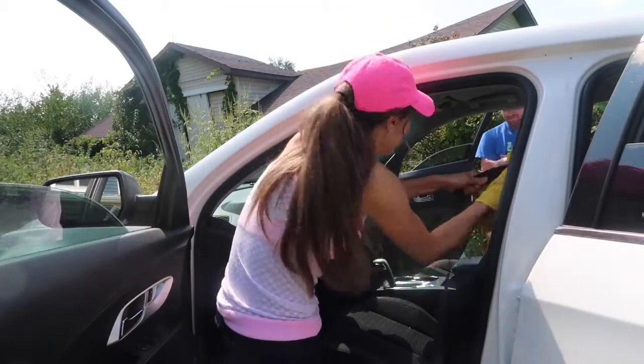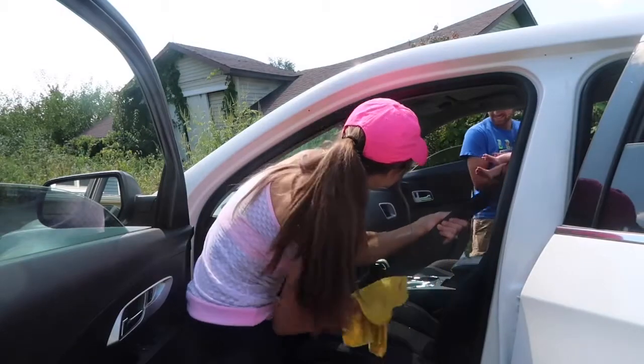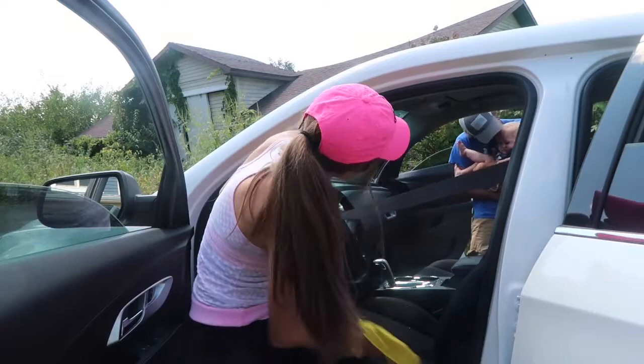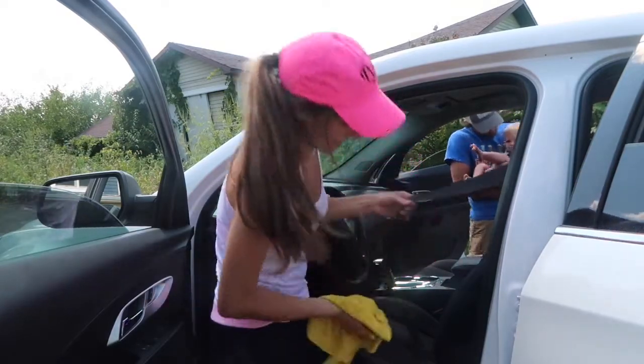I cleaned my seatbelts with hot soapy water. With everybody grabbing on them, these do get pretty grungy. I make sure that I clean them even when they're pulled all the way out, and I went ahead and did this on all of the seatbelts in my car.